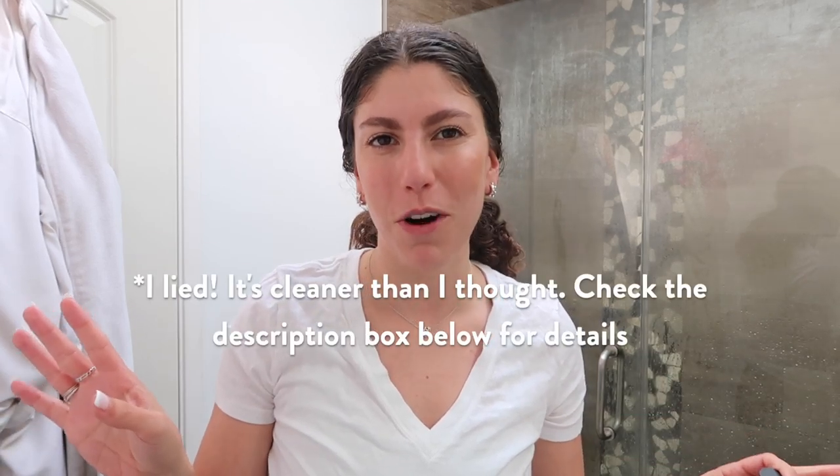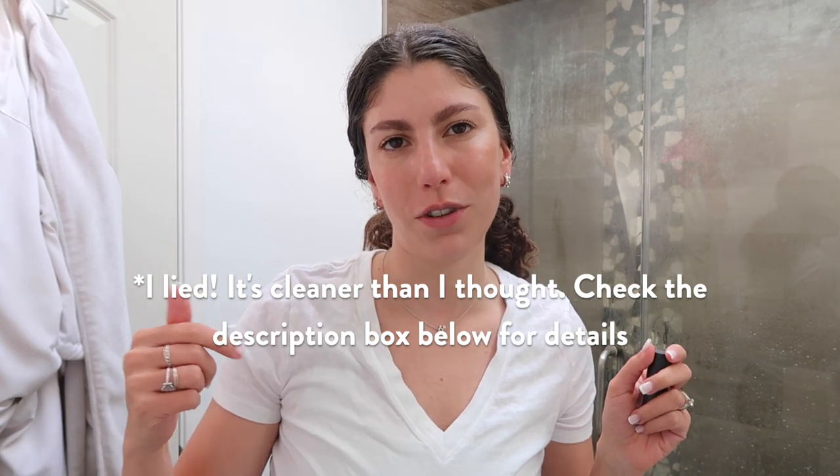So my plan today was actually to use the Well People Universalist stick, but I just looked online and apparently it's discontinued. So I thought I would share this one from Bite Beauty. Now in full transparency, I don't think Bite Beauty is actually that clean — they might be kind of greenwashing. I'm not totally positive. I'll do some research and include it in the description box below, but I do really, really like this product. I got this a couple of years ago. Definitely thought it was more natural than it was, but I could be wrong.